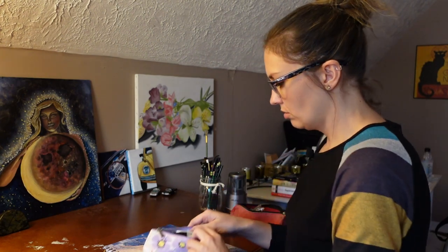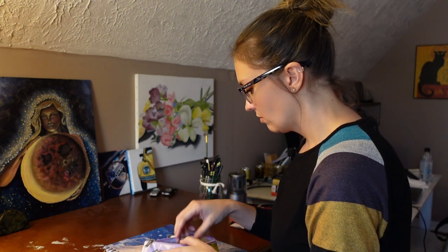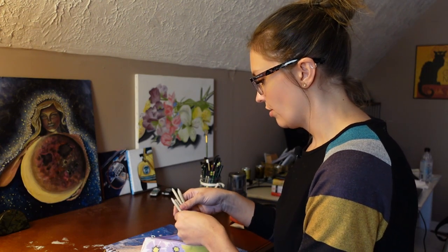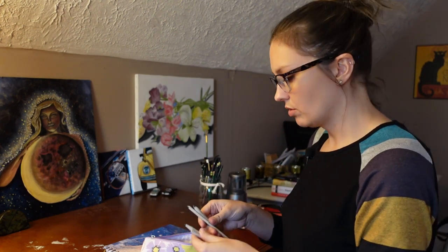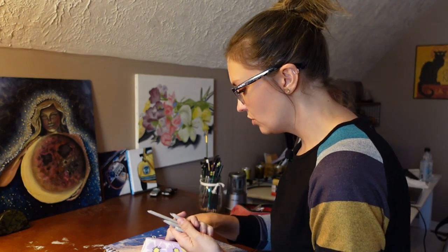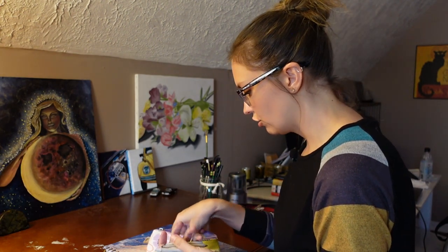Also, what I use to draw — these are tortillions. These are blending tools. And they are amazing, because then I don't have to get my fingers and hands dirty. Plus, they're more precise. You've got a ton of different sizes here. I just have a bunch of tortillions.